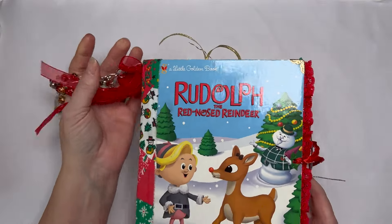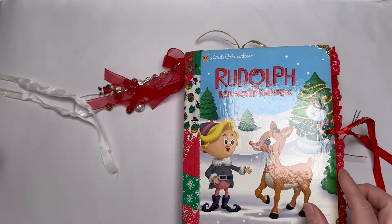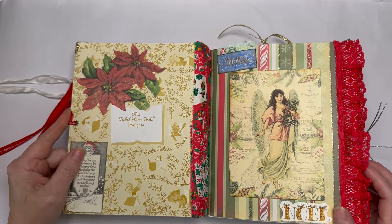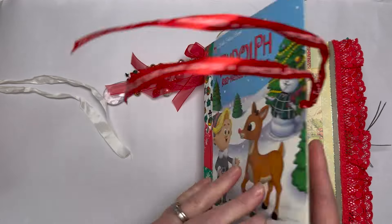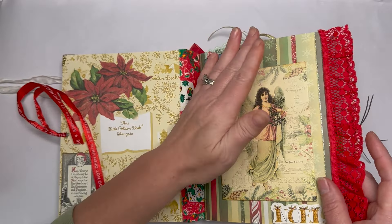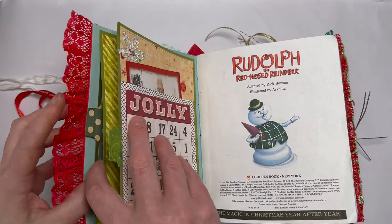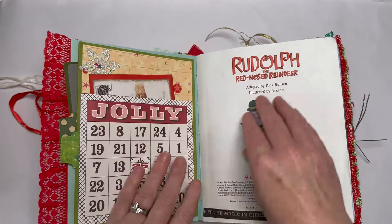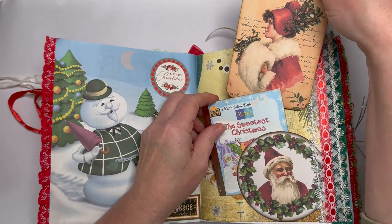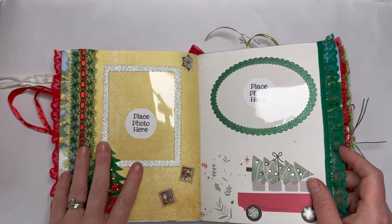The next one is what I call a mixture between a junk journal and a journal with the odd digitals — but it's still very much in the theme of a junk journal. This one from Purple Popper was sent to me by Pam all the way from Australia. It's made out of little golden books — absolutely stunning. She's used scrapbooking paper, cards, lace, and reused pages from the book, plus some digitals. So it's a mix but still very much in a junk journal kind of theme.